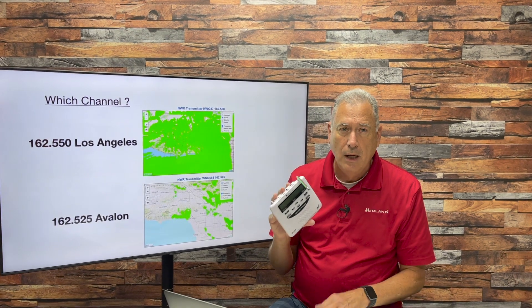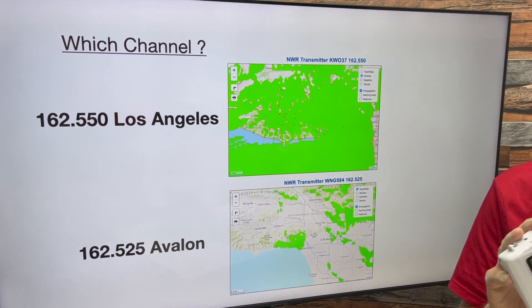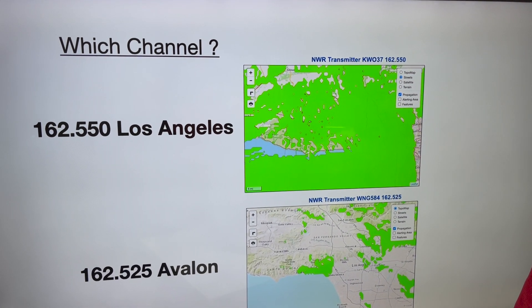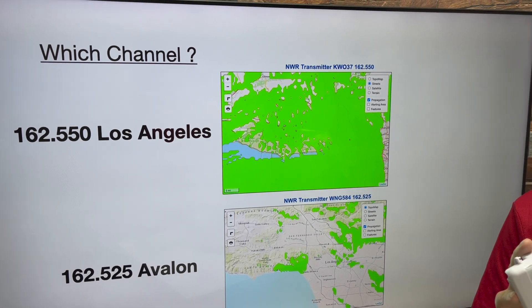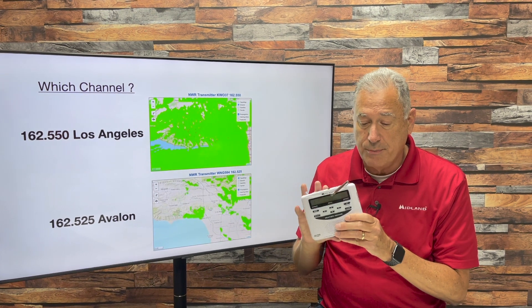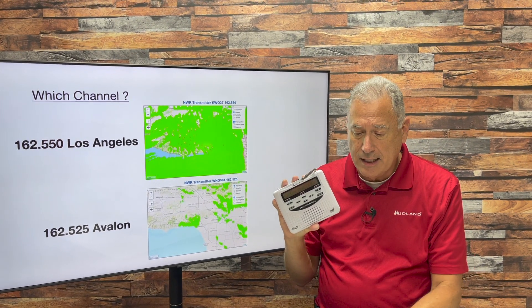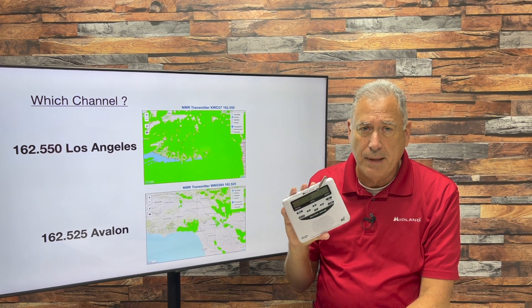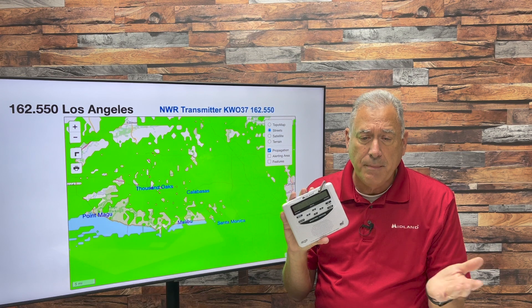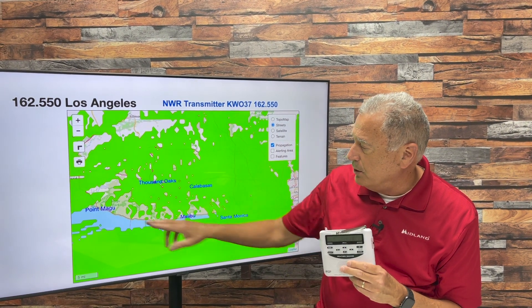There are two channel choices for Los Angeles County. One is broadcast from the mountain outside of Pasadena near Topanga at 162.550 MHz. The area in green shows where the signal coverage comes through. There's also another transmitter out on Catalina Island at Avalon, and some of you — especially down near Malibu or near Topanga Canyon State Park — might want to listen to that one.